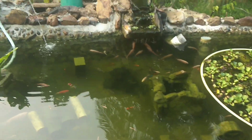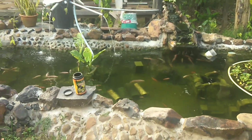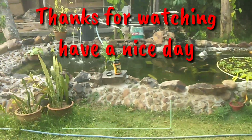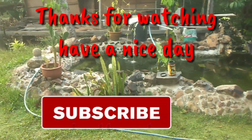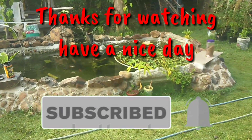Guys, thank you for watching! Dan jumpa lagi di next video. Jangan lupa like dan subscribe agar semangat untuk membuat video seterusnya. Bye!